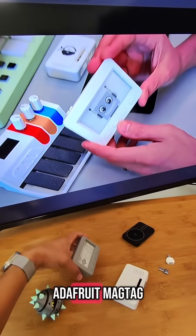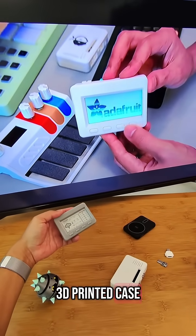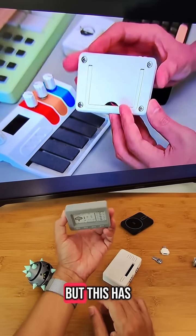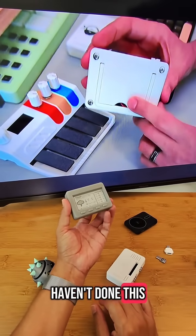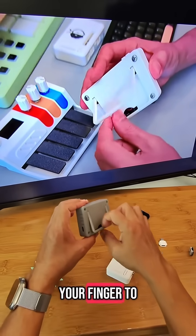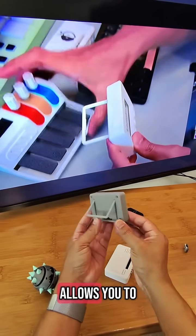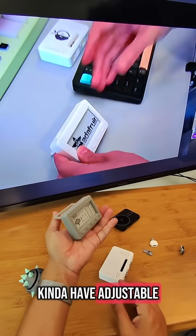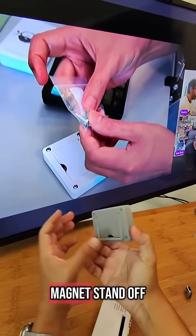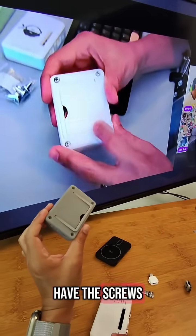This is a 3D-printed case for the Adafruit MagTag that fully encases it. It's about 20 millimeters thick — nice and chunky. There's a notch that lets you use your fingertip to pull out the print-and-play stand, giving you adjustable viewing angles. Then there are four screws with magnet standoffs so you can still use those features.